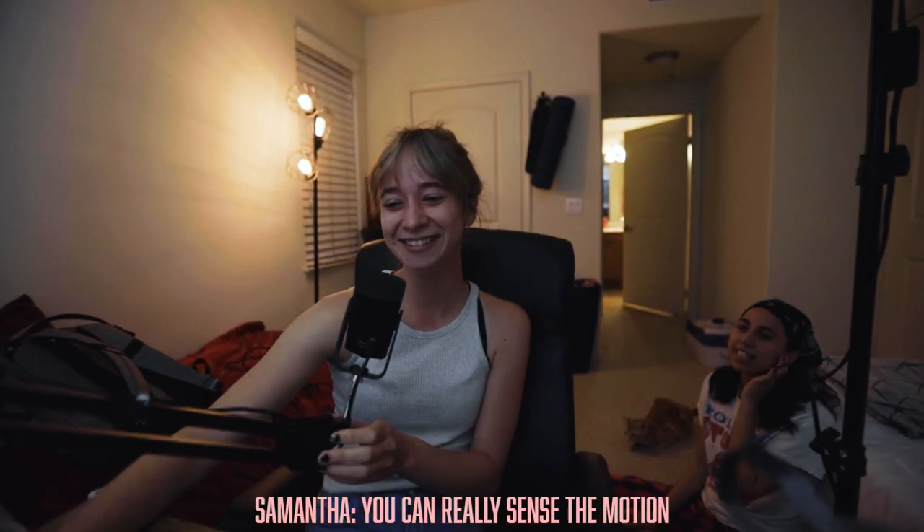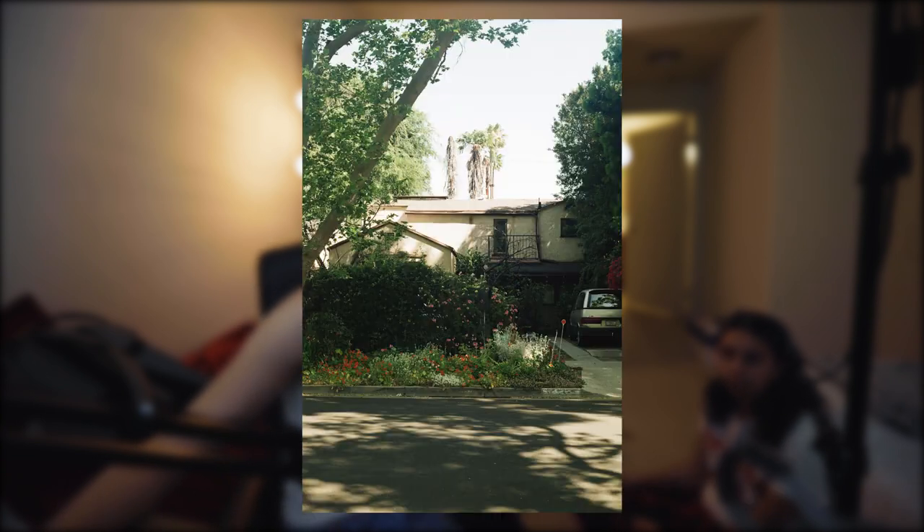I'm a photographer. You really sense the motion in this photo. I took one of a house in Atlanta and then I took a house in California.